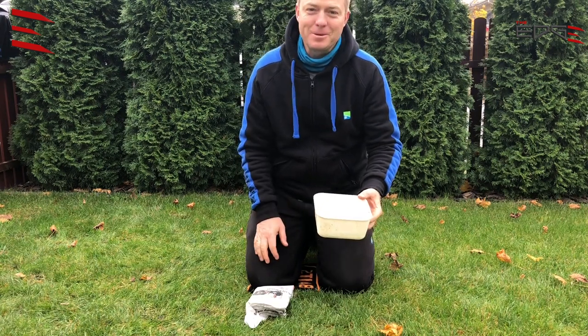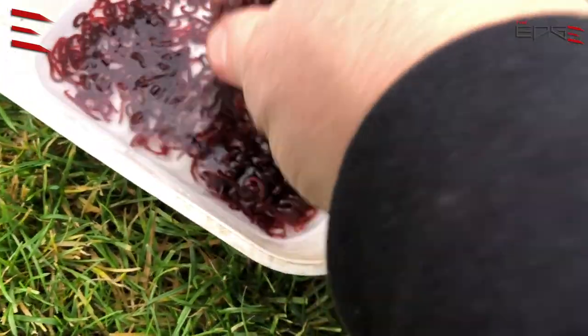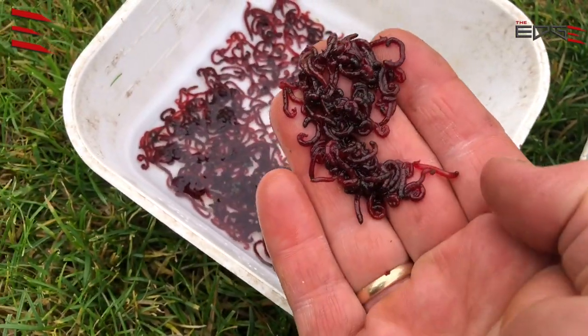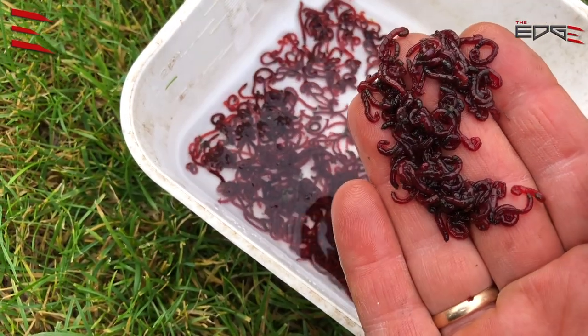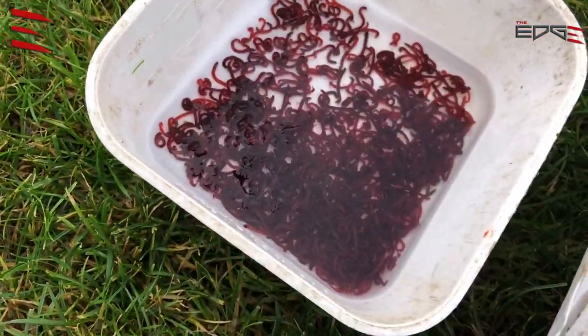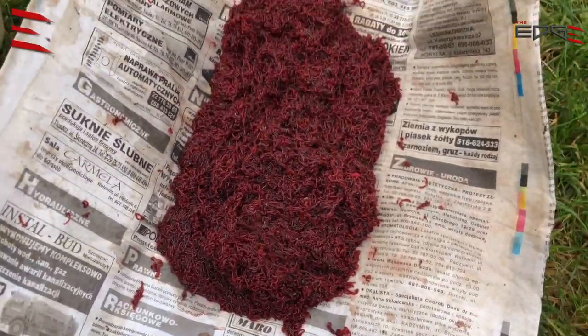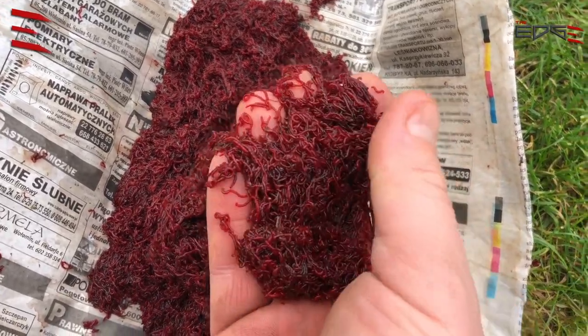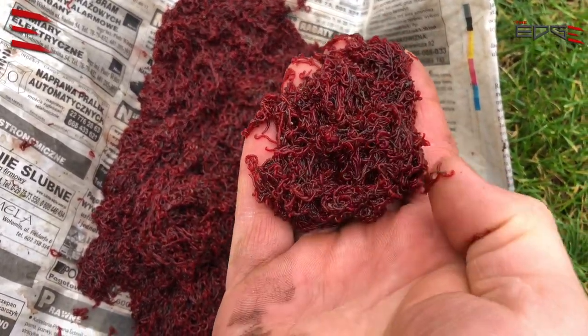Look at these beauties — they look perfect now. Good shape, nice color. And this is my joker, it's already ready.